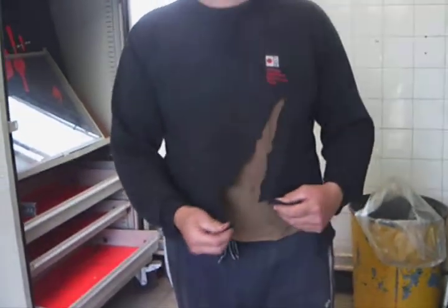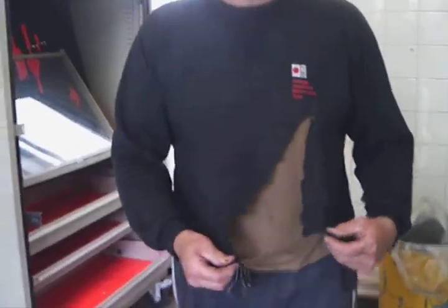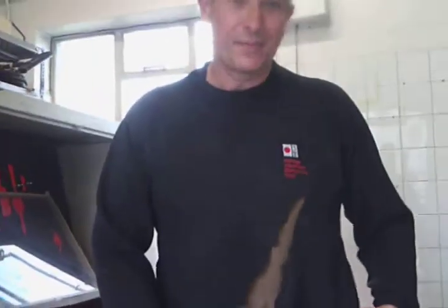So remember folks — power tools, watch what you're doing.